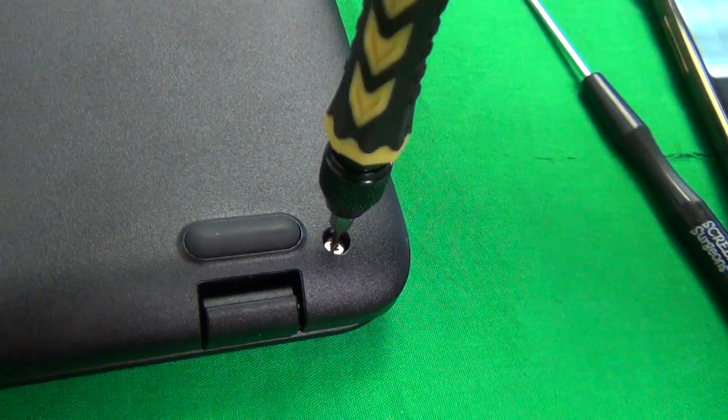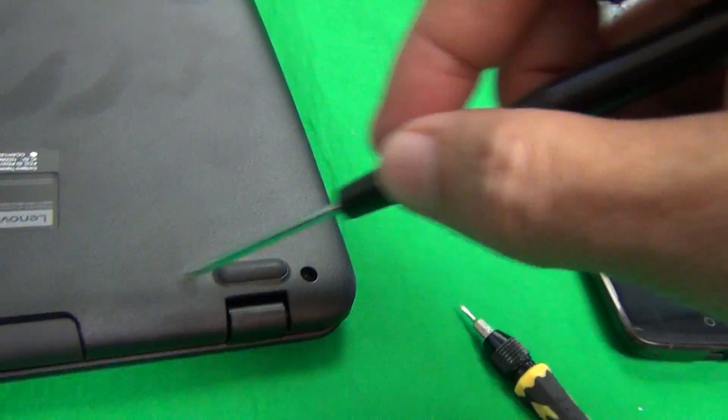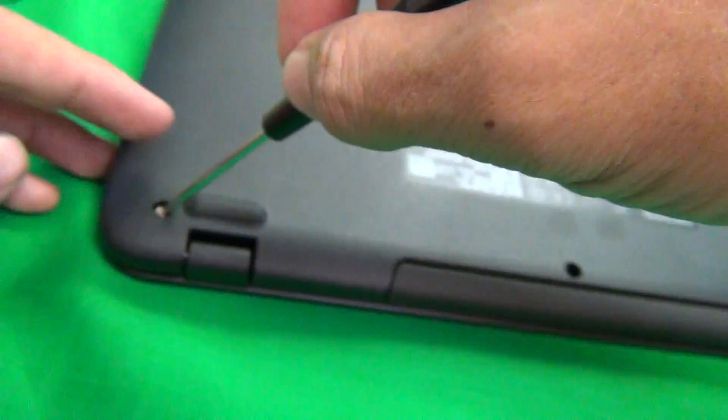I'm going to show it again. Just put it down, use quite a bit of force, then remove it, and use the magnetized screwdriver to remove these.